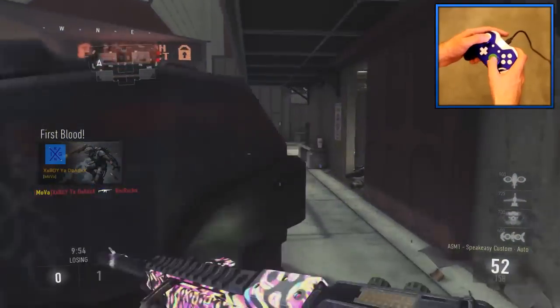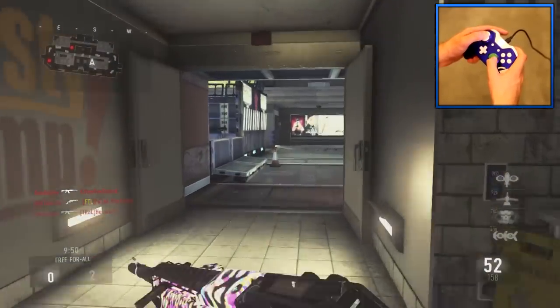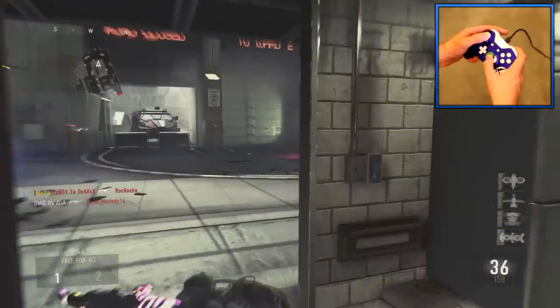I haven't done one of these in ages, but I'm going to be doing a hand-cam today, showing my hand as I am playing live in Advanced Warfare. Let's just give this controller a go — so excited for it! We're going to play some Free Fall with the ASM-1 with the new funky psychedelic camo.